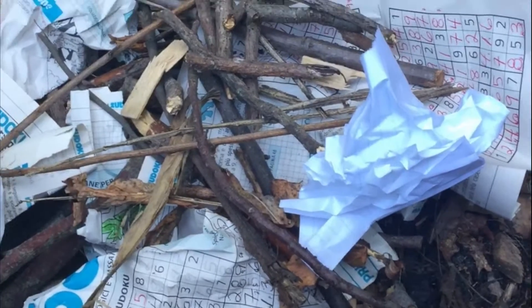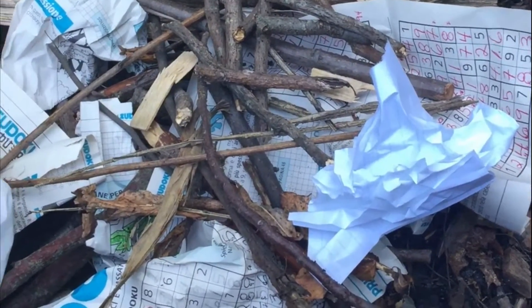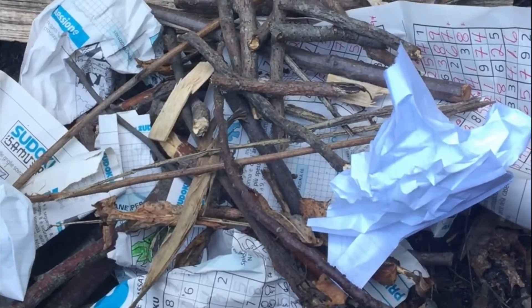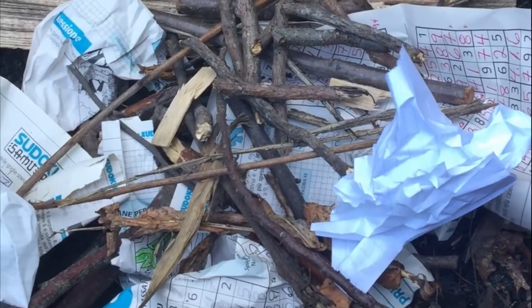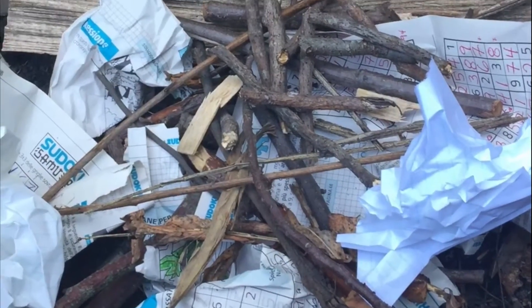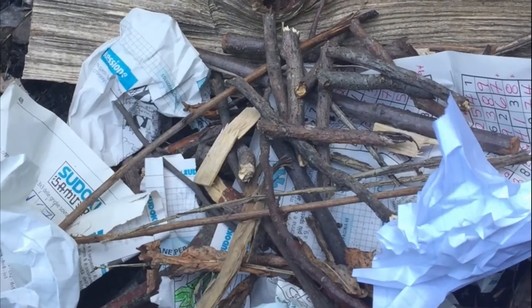Hello Tollgate campers! Today we are in my backyard at my fire pit because today is all about building a fire. This is just one way to make a fire. You could find other ways for more long-term ones, but this is just your typical backyard or campfire.